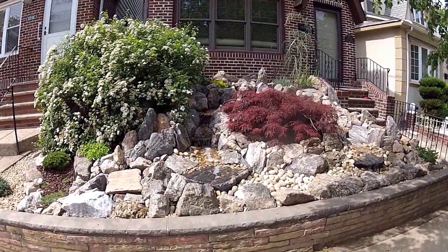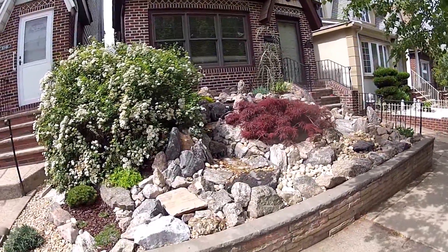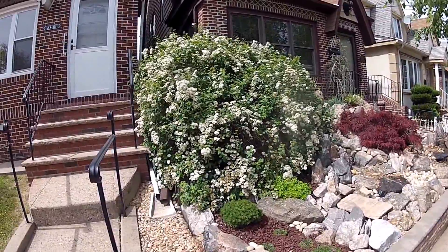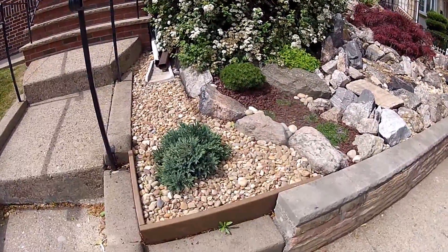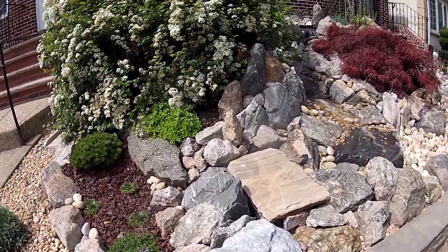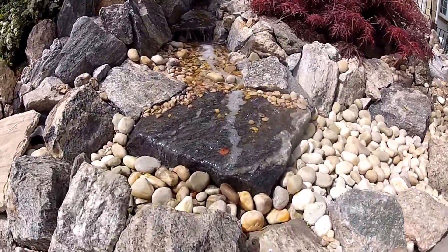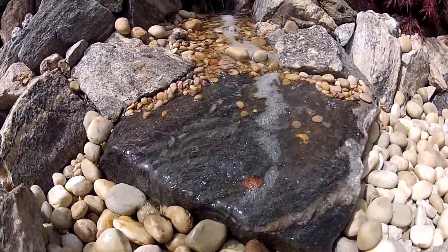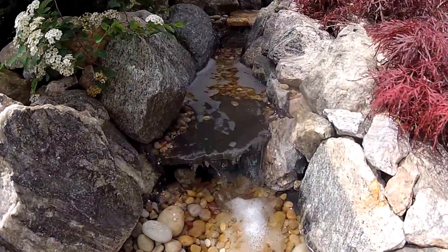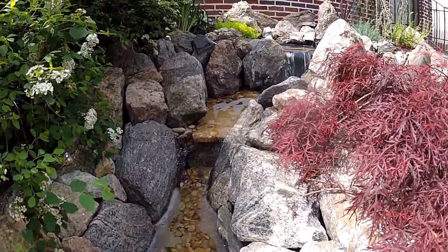Here we are — this is the pondless waterfall that is finished. Here we have the bush which is just about finished blooming. Planted these guys here, put some rocks there, got a moogoo pine, some hens and chicks, some ground covers, and the waterfall coming down over here, up there at the top.